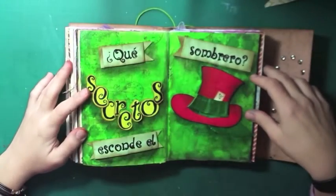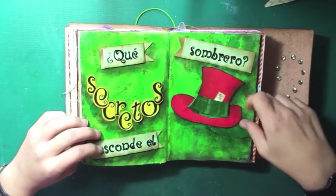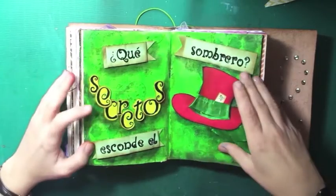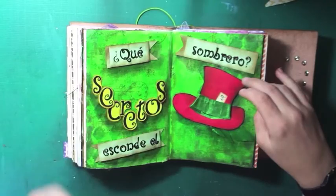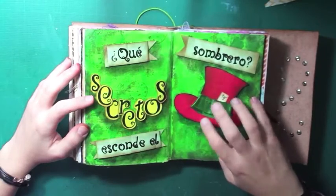Here comes June. What kind of secrets does the Mad Hatter hide? Because the Mad Hatter is quite mysterious, and of course his hat is also mysterious. For me, I wanted to know the secrets that were behind the hat.